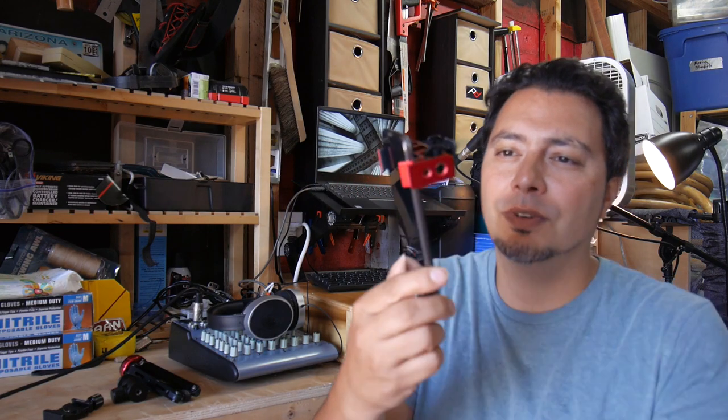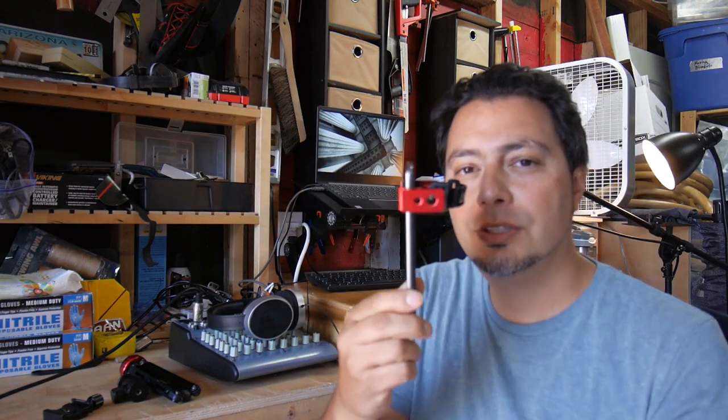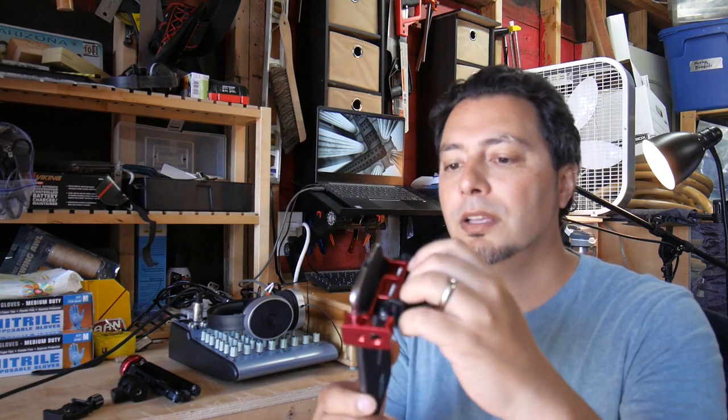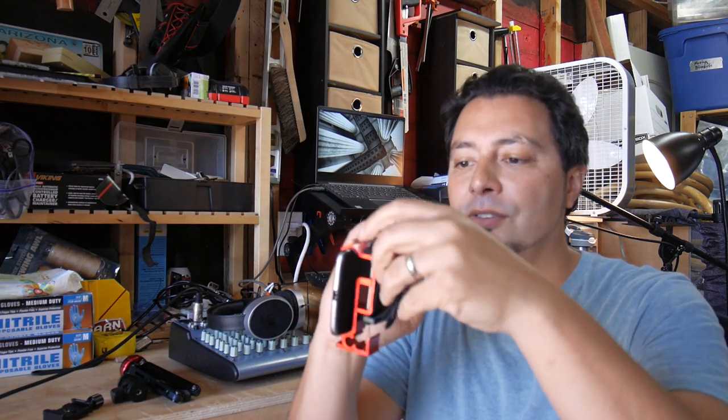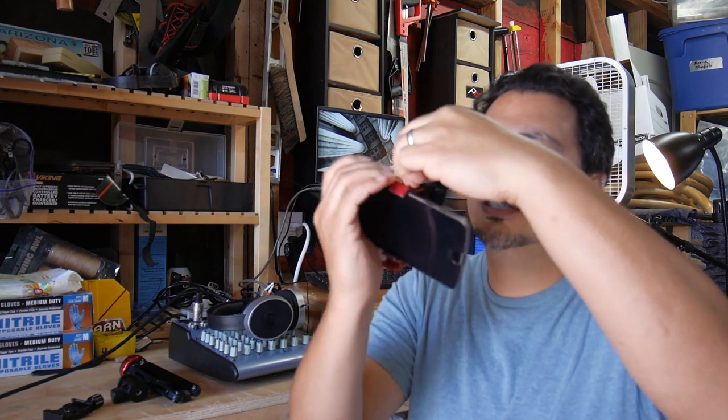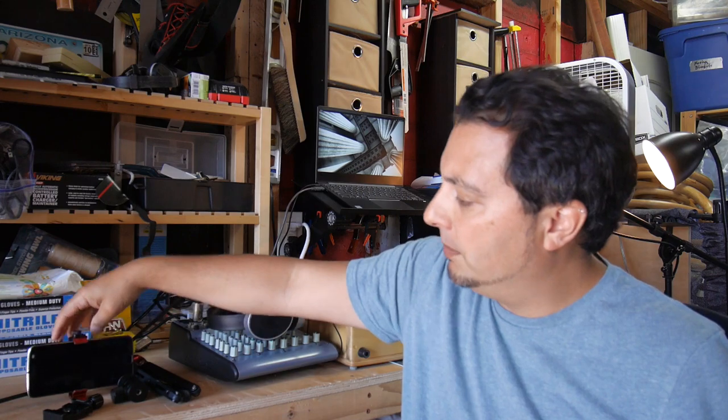The thing that really sets it apart is it has an ARCA Swiss foot and it has five-eighths and quarter-inch tripod mounts if you need that as well. I happen to have that in a drawer and was using it on its own, because you can sort of set your phone up like so and it balances.